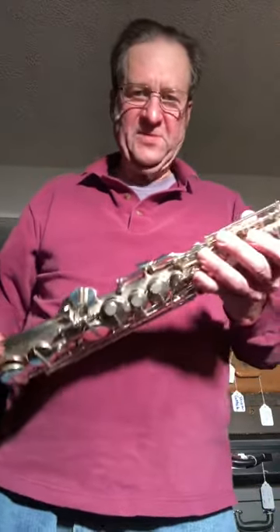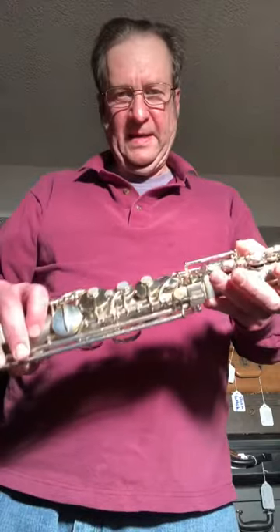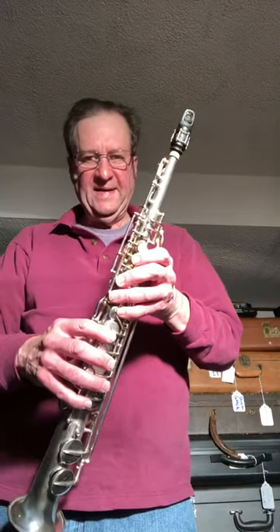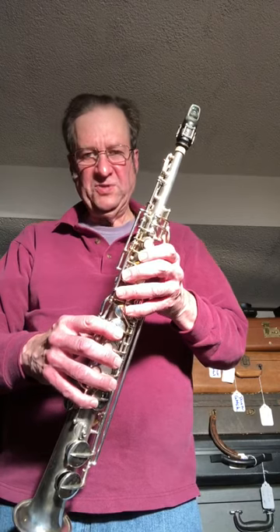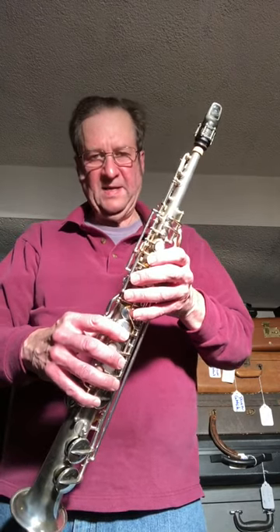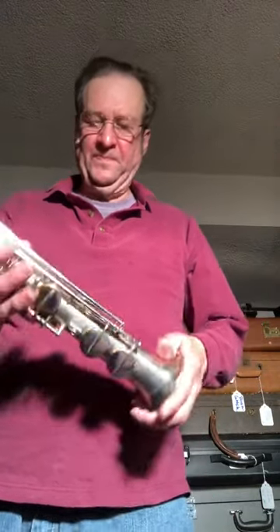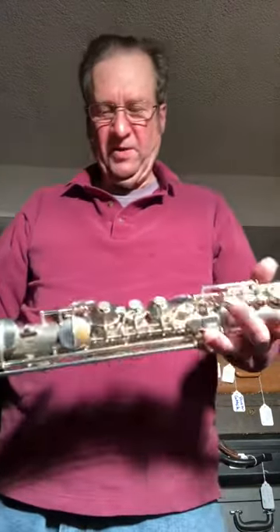Hello, my name is Dave Wilson, and today I am going to demonstrate for you this beautiful vintage Kahn original silver plate soprano saxophone pitched in the key of C. Serial number is 142,851, 1924. It's got all new pads.